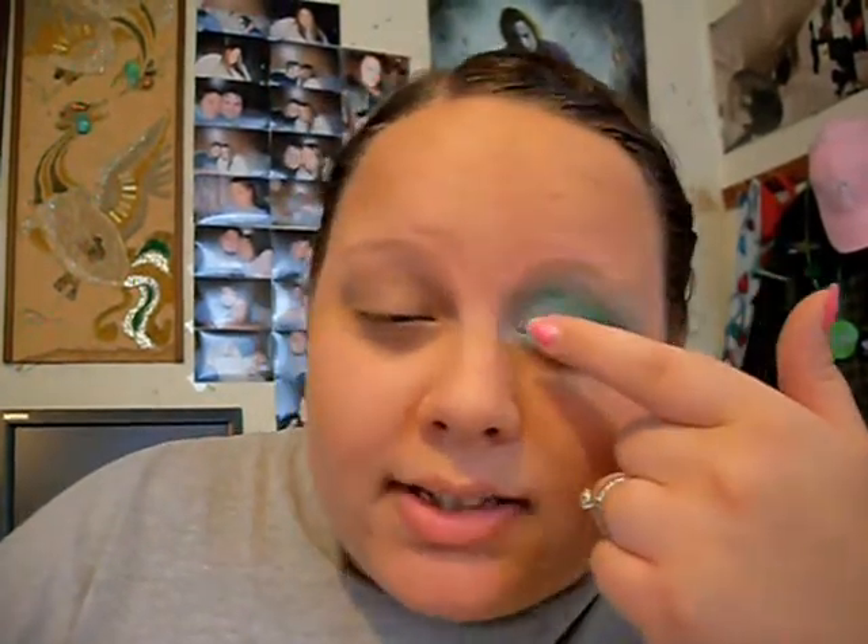Hey everyone, it's me. Today I'm going to be doing a look inspired by the Philadelphia Eagles, my favorite football team. We're just going to use some white and green and some black, and just going to make it fun with little cat eyes.